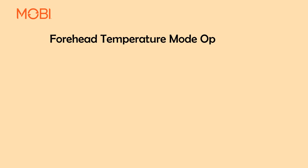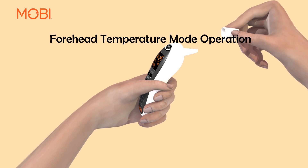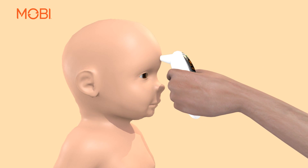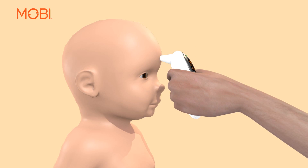Forehead Temperature Mode Operation: Make sure the forehead probe cover is on the unit. Then gently touch the entire tip of the probe to the center of the forehead, midway between the eyebrow and the hairline. Then press the scan button to measure the body temperature.